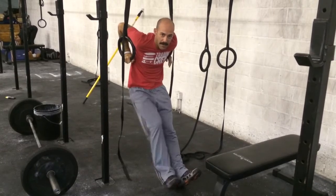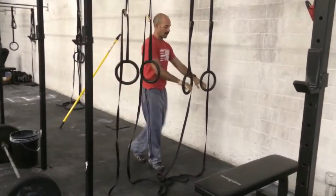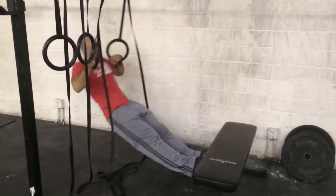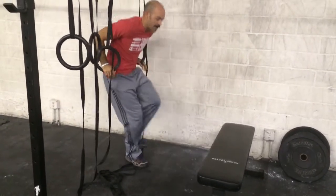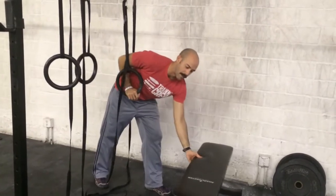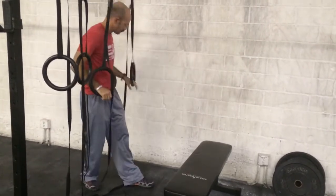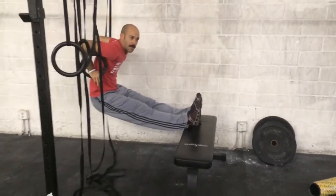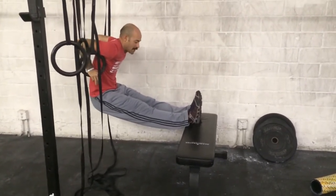You should finish in the same position you started. To make it harder, you bring the rings a little bit lower. This gets harder. Even harder, you can put your feet up on a bench — this starts to get pretty tough. So keep working on snapping the hips through, keep the knees locked.